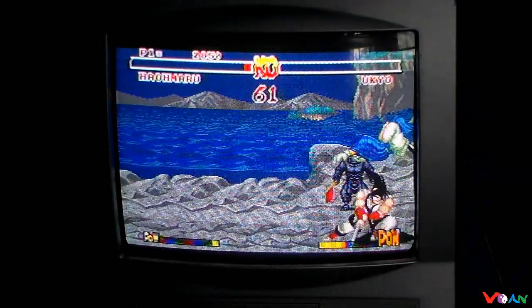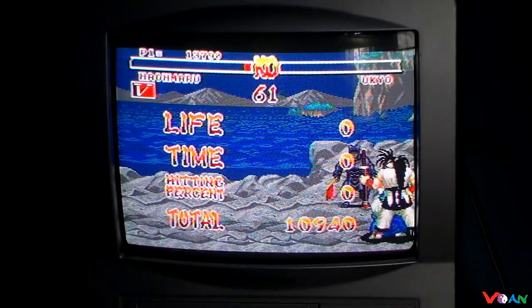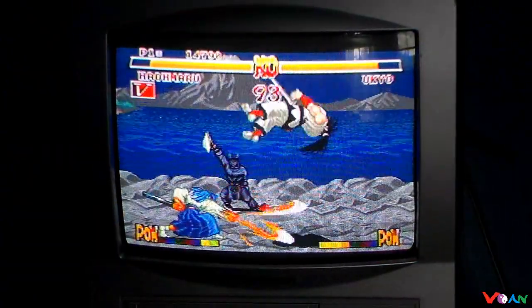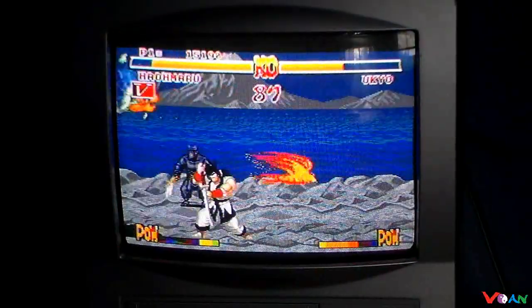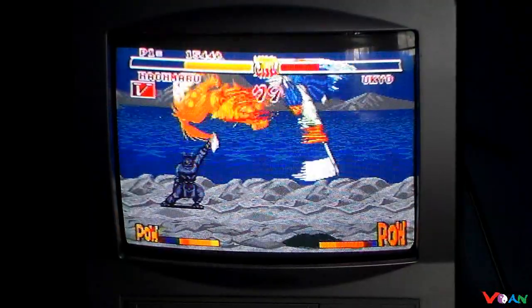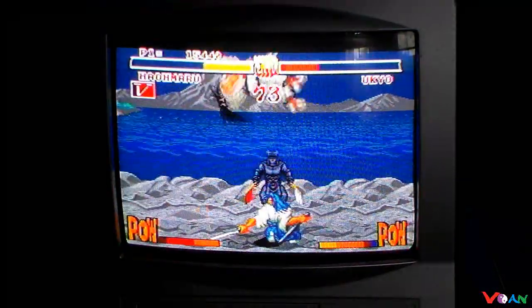The gameplay using the six-button controller actually plays out very well. This is a fairly fun port to play. All the moves are very simple to pull off. The Sega D-pad works really well in performing all the attacks. The character AI is also fairly challenging too — Ukyo is slicing me in half now.